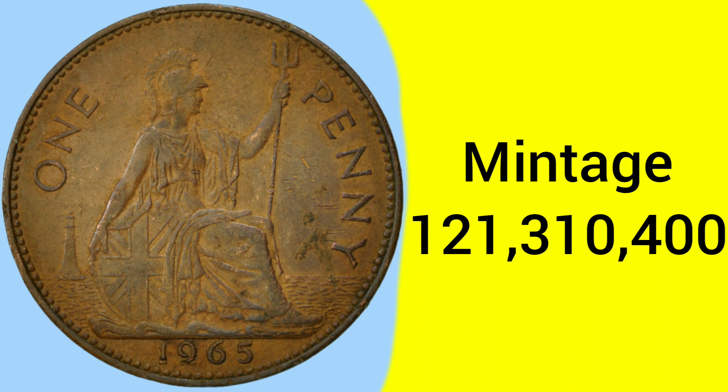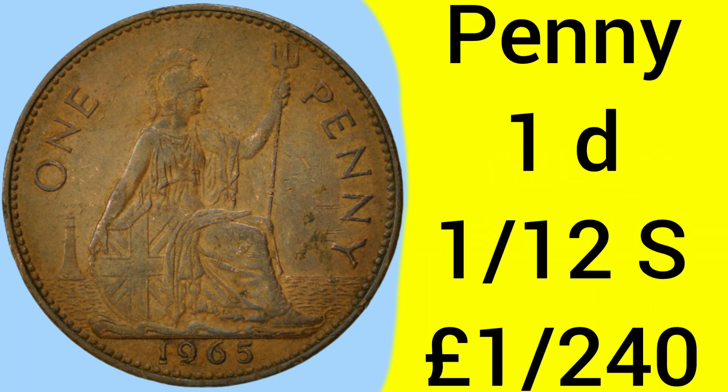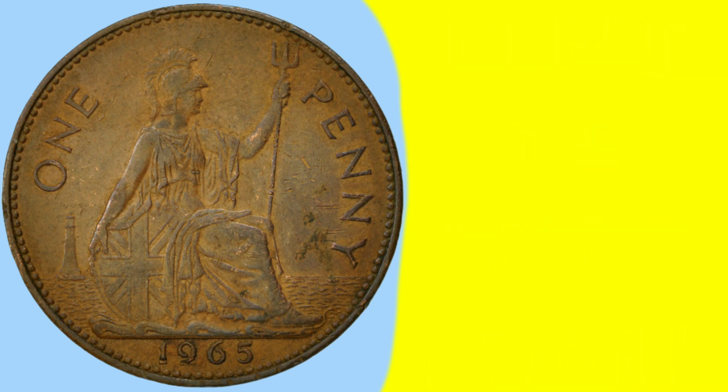The mintage is very big: 121,310,400 — an extremely common coin and a very easy date to find if you're looking for it. The penny coin is of course worth one pence, which is one twelfth of a shilling and one two-hundred-and-fortieth of a pound sterling under the old pre-decimal money system.